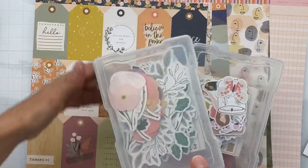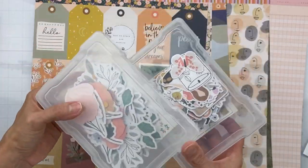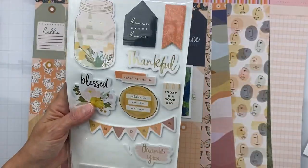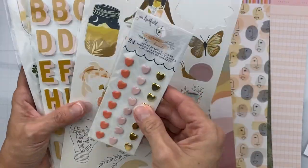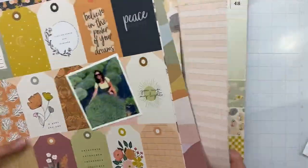But wait, there's more! I have all three sets of the die cuts and ephemera. I've got my little Iris containers to play with, the Peaceful thickers — these foam ones — the alphas, accent stickers, and brads. I have all kinds of great stuff to play with.